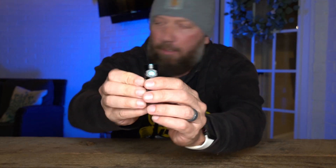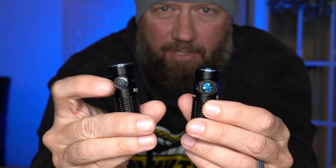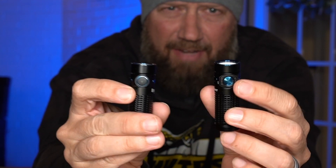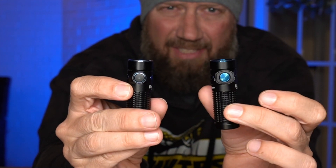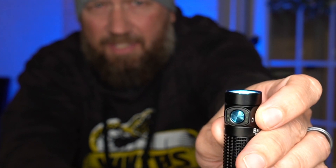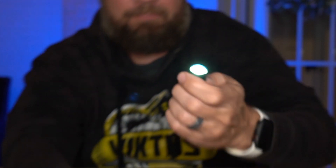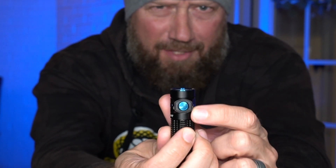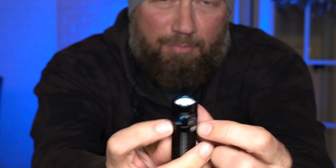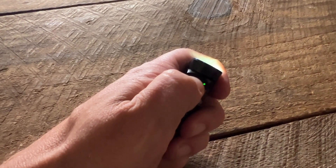On the previous version — if I grab a Baton 3 here — it has one of those rubberized buttons. They've now gone to a metallic button on the Baton 4. Also around the bezel you can see there is a battery status indicator and a power indicator. As you're facing it, on your right is the battery status indicator and on your left is going to be the brightness level.